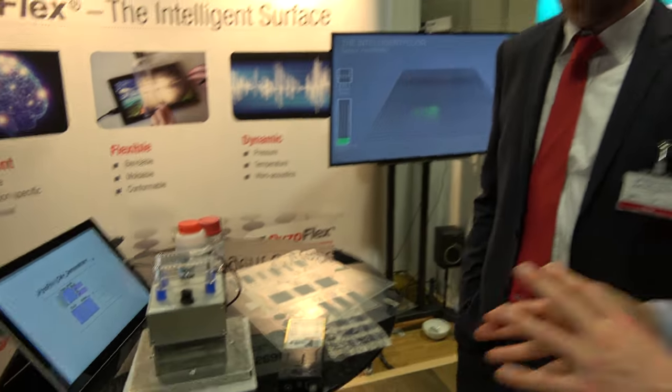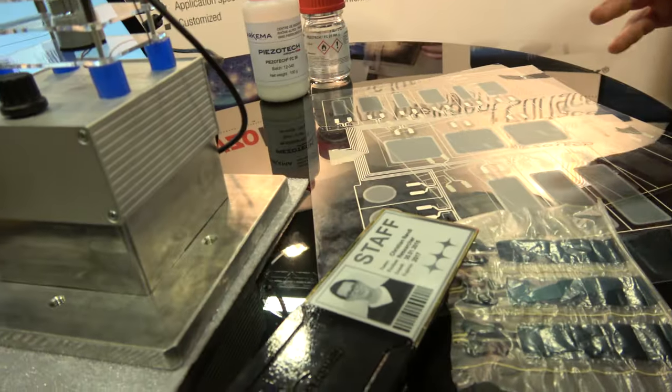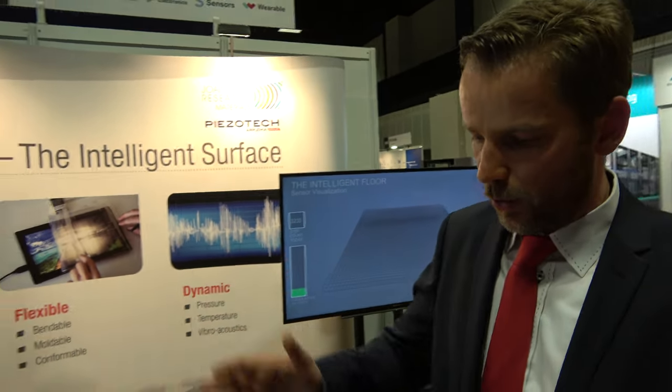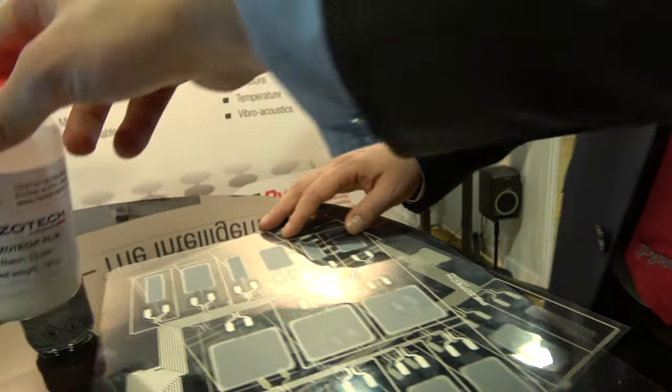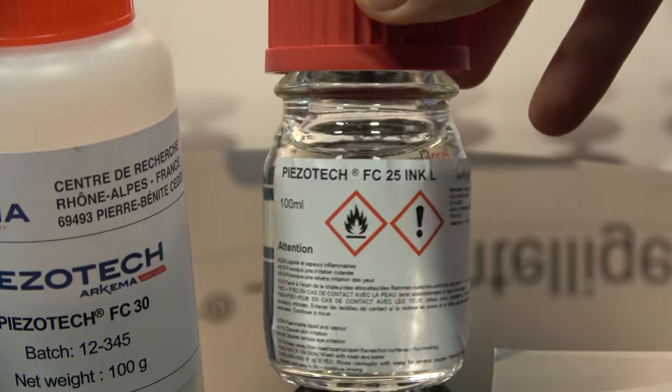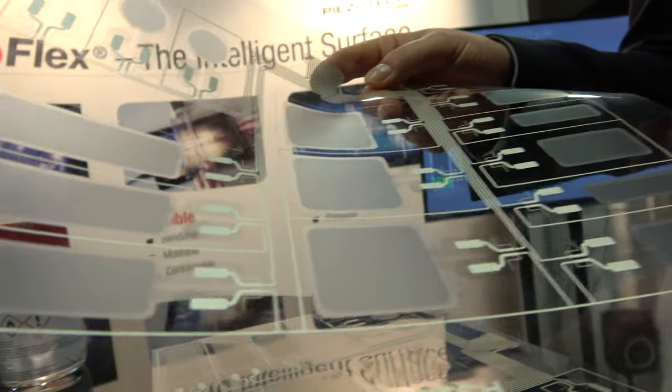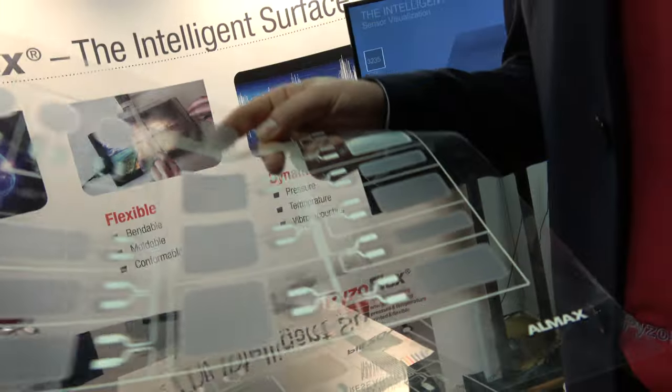In terms of development, we integrate the materials into the sensors and also handle the readout electronics ourselves for customized solutions. We have a strategic partnership with PiezoDeck Hakema, who handles upscaling of the ink, and we've also identified a contract manufacturer, the company Almax, who can produce the sensors at high throughput. So it's PiezoBiosoflex from Yonium Research, PiezoDeck, and Almax — ready for mass production.